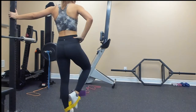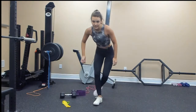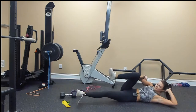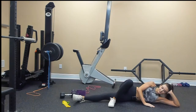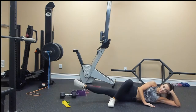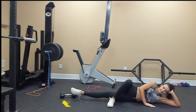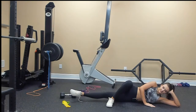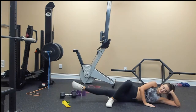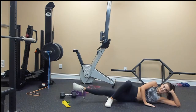Down on the ground for the inner thigh trimmer. Point your toe and go: 2, 3, 4, 5, 6, 7, 8, 9, 10, 9, 8, 7, 6, 5, 4, 3, 2, 1.